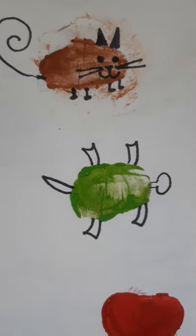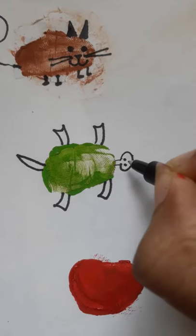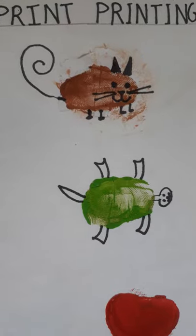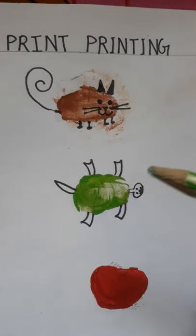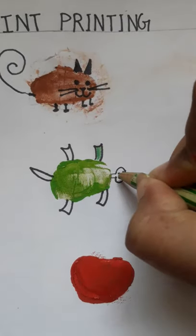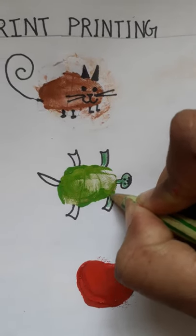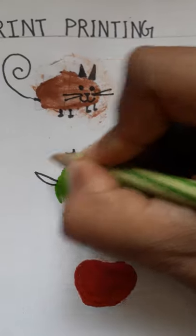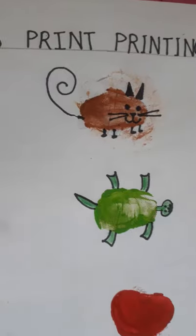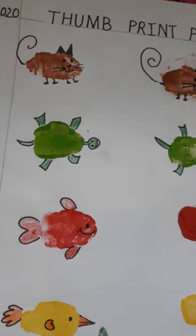Now we have to make the eyes. Now we will put the green color like this, and like this we can make a tortoise.